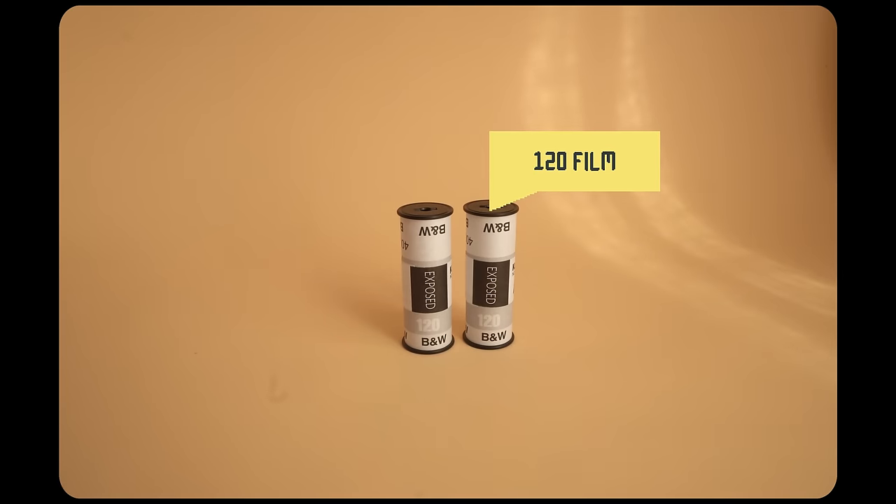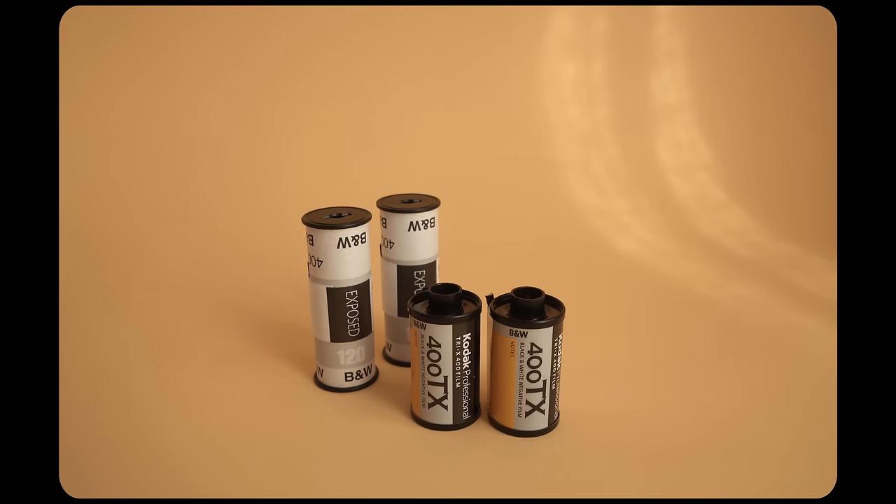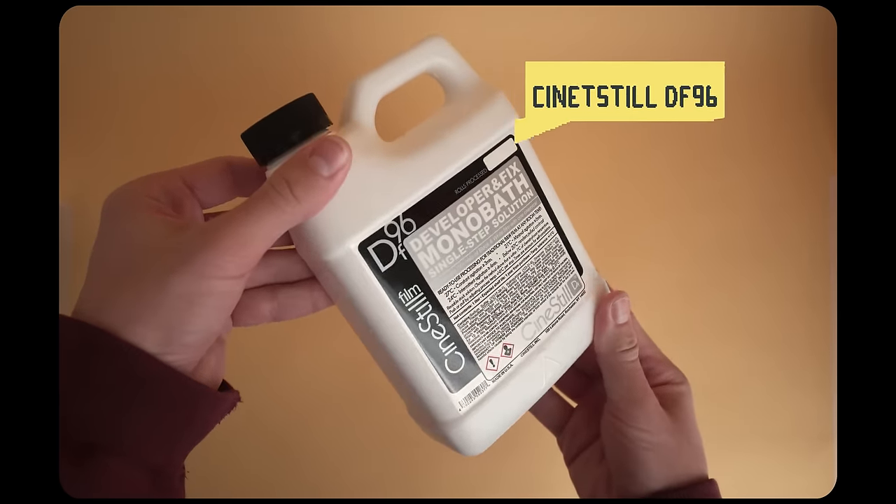The next thing you're going to need is a couple of rolls of film to develop. I'm going to try both medium format and 35mm — I'm curious to see if the developer will have different results depending on the format. And of course lastly you're going to need a bottle of CineStill Developer. This stuff is called DF-96 and it comes in a liter bottle, which is enough for two rolls of medium format at once or two rolls of 35mm.